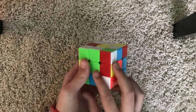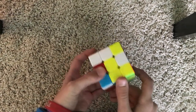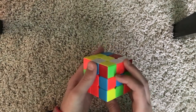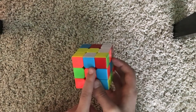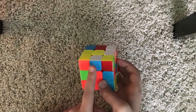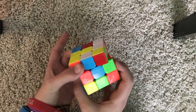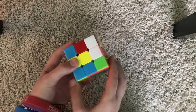Let's look at this one — it's already matching, so we can just turn it two times and now it's on the bottom. Now for this one, it's not matching, so we need to match it. It's blue, so we need to turn the bottom two together until we get to blue. Now it's matching, so we can turn it two times.